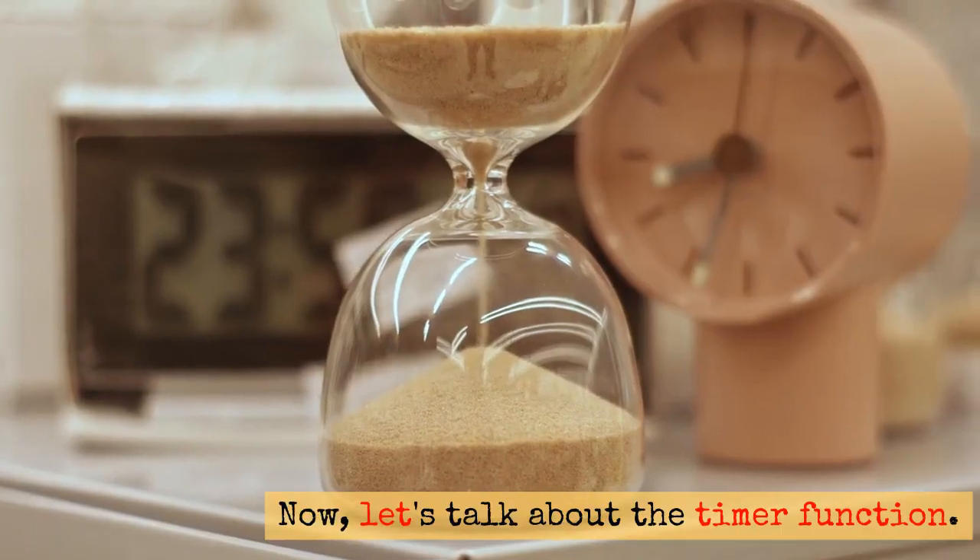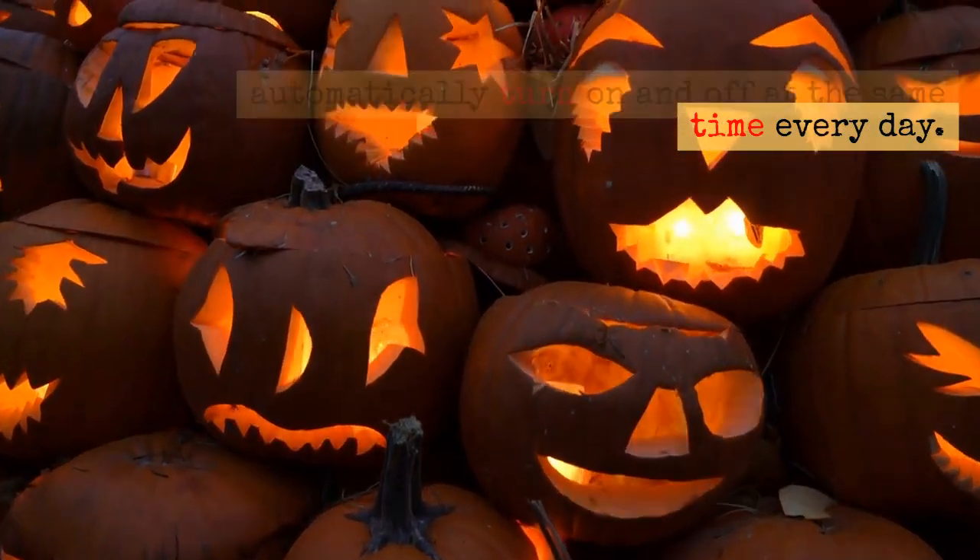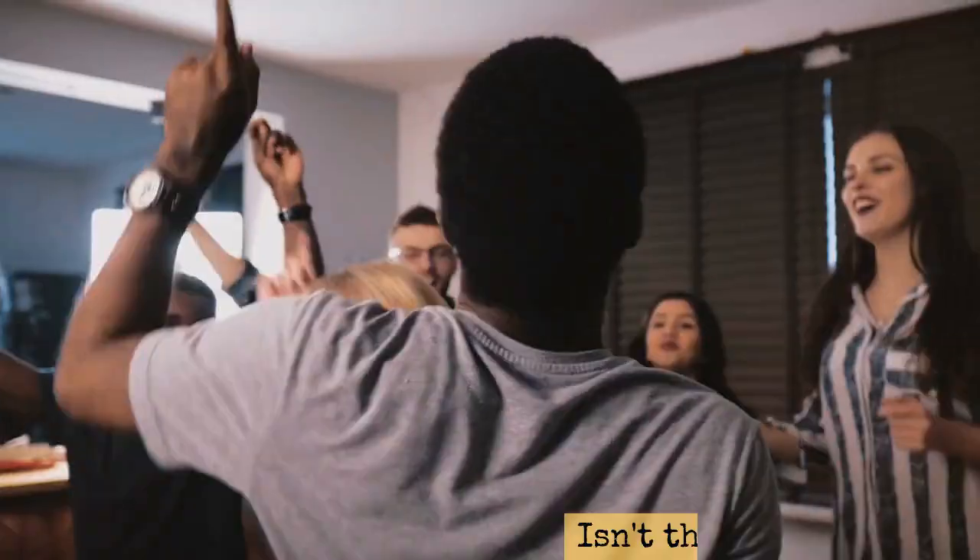Now, let's talk about the timer function. You can set the LED pumpkin light to automatically turn on and off at the same time every day. Isn't that convenient?